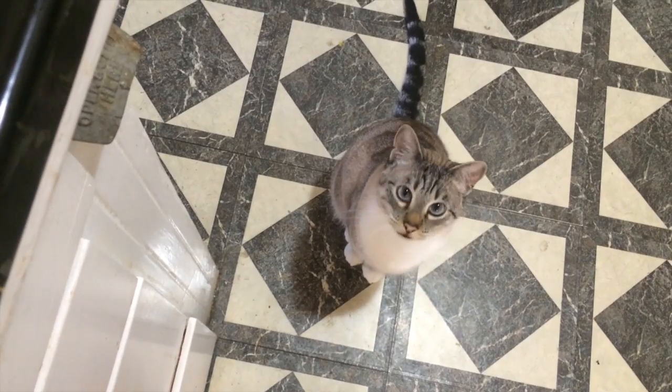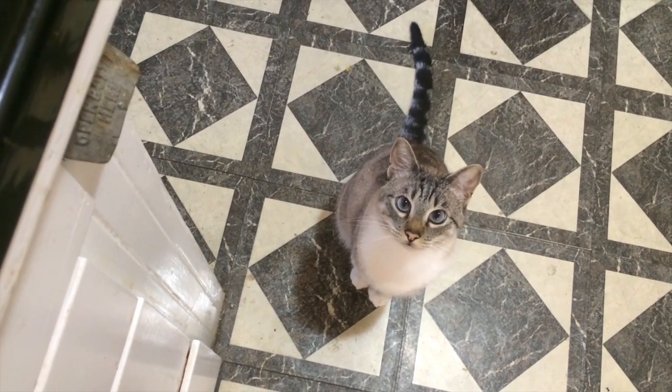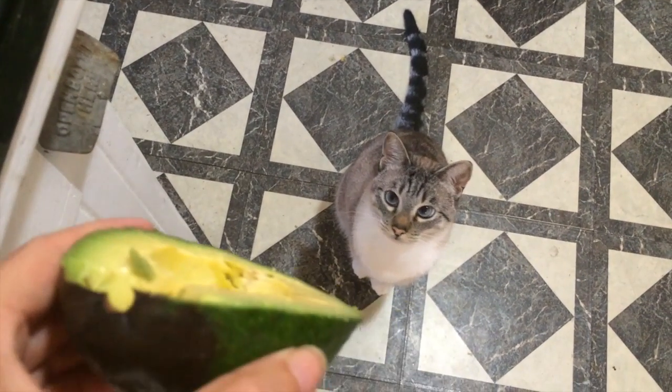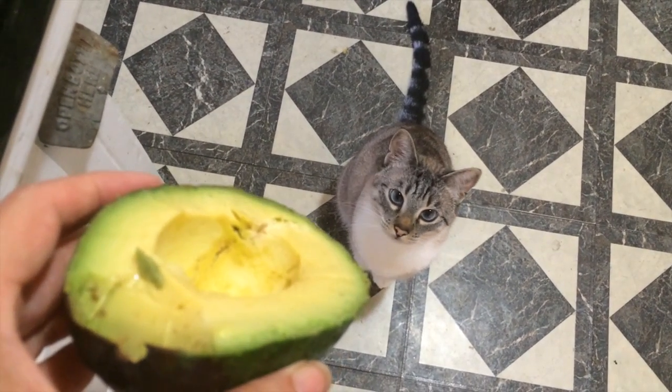I'm a little nervous about this one — it looks like it may have gotten a little too ripe, but I'll cut it open and see what happens. It's got that hollow feeling. Oh my goodness. A cat is here — you want some avocado? My gosh, this is what you want, isn't it? Maybe just a little bit. If he likes it, then I know it's good.